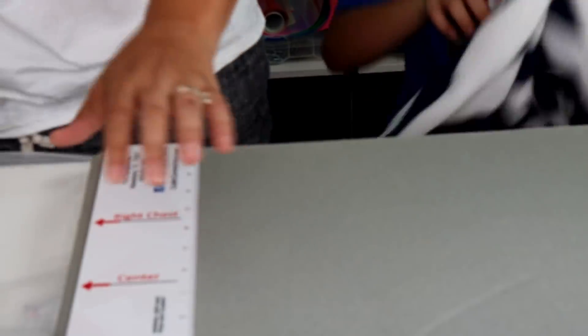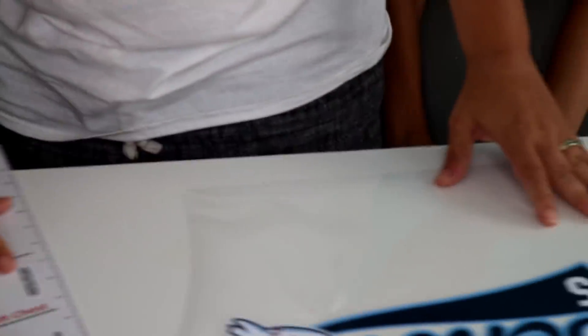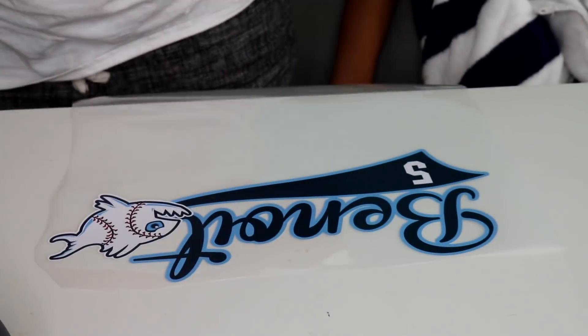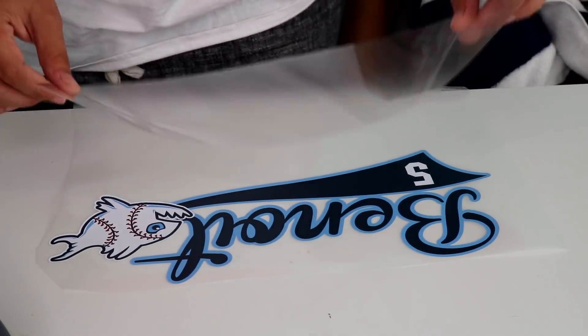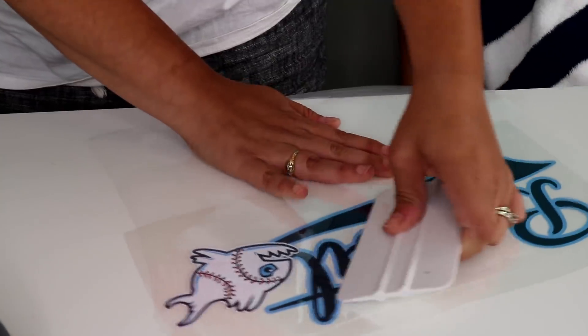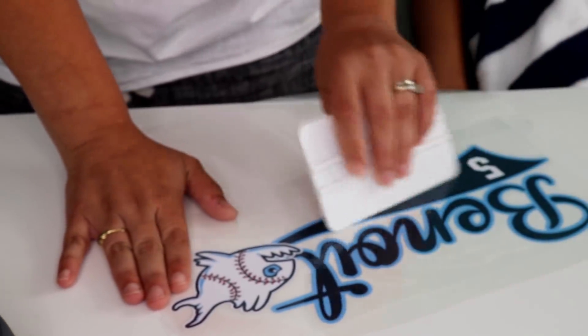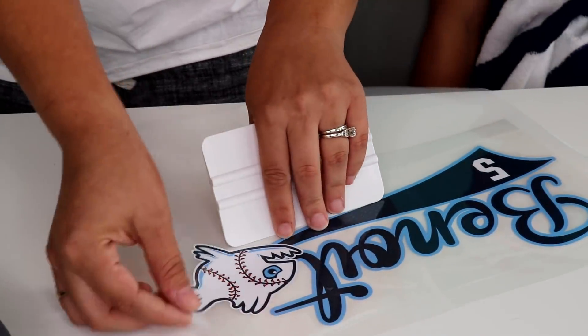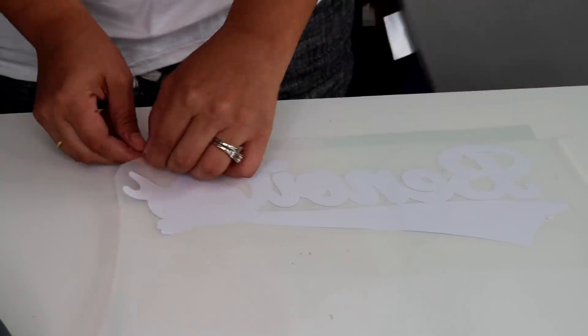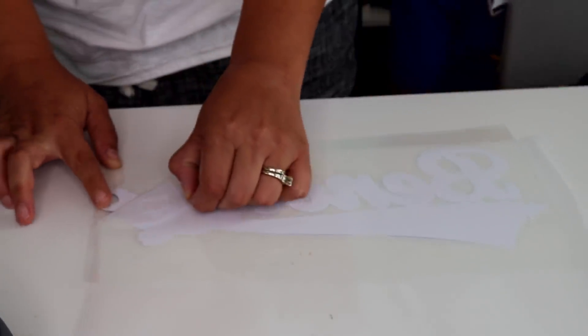First thing we're going to do is lay out the piece of Siser Easy Weed. I'm going to take the clear carrier sheet, cover it completely, and use my squeegee to go ahead and squeegee the clear transfer tape — which is the leftover from your regular Easy Weed waste. Waste not, want not — I am a big fan of not wasting.